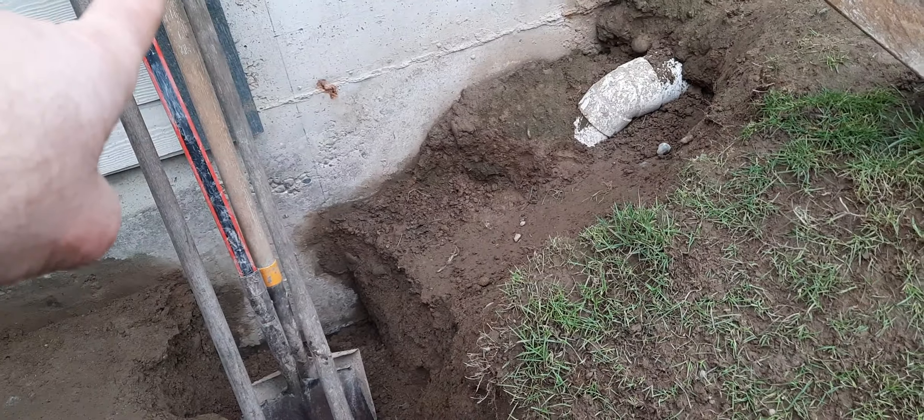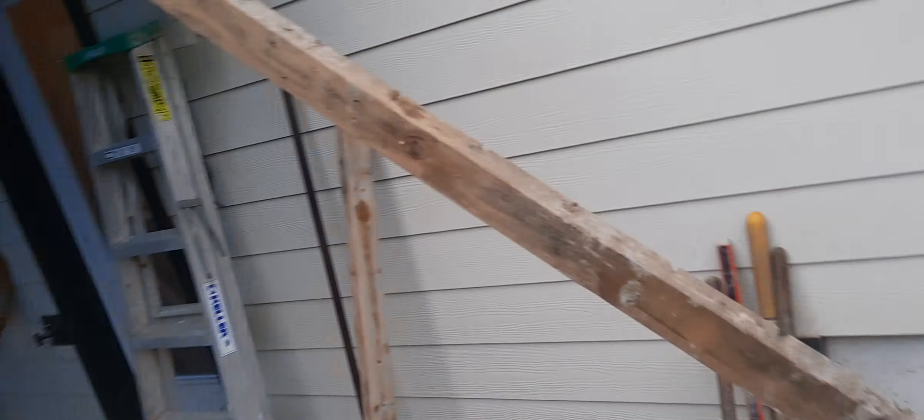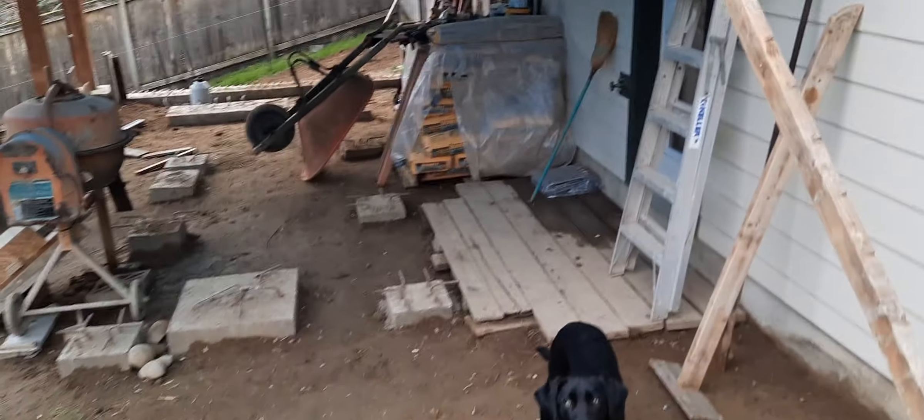You can see the foundation, and what we have here are the locations for two steps. So I'm bringing it up two steps — there's the first one, there's the second one. There's going to be a sidewalk going out here.